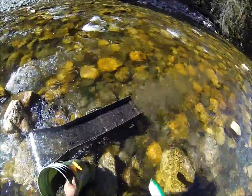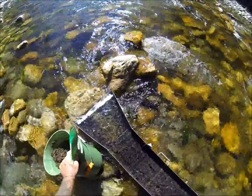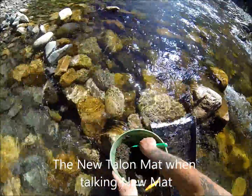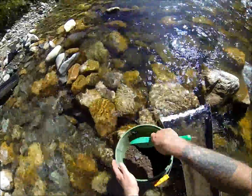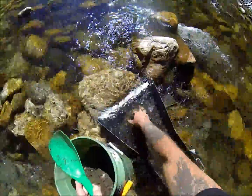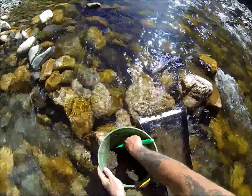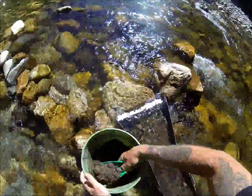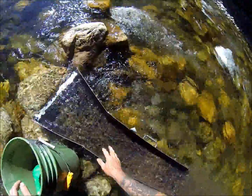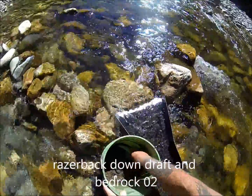I do have a couple loose ones just over time of using it. I think I will try that new mat in it, take out the loose ones. I'll also put some matting in the flare of that other one, just to kind of catch the gold as soon as it hits. I can go through five gallon buckets in no time at all with this — once you get it rolling, it cleans out quick. It's just my favorite mat combination all around.